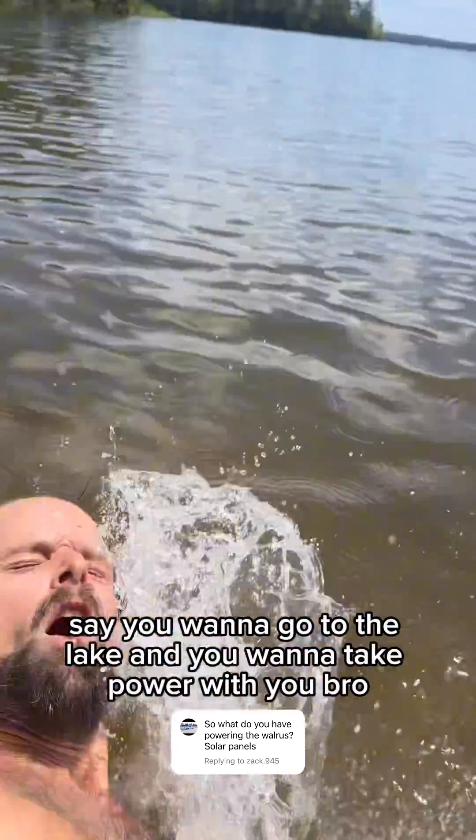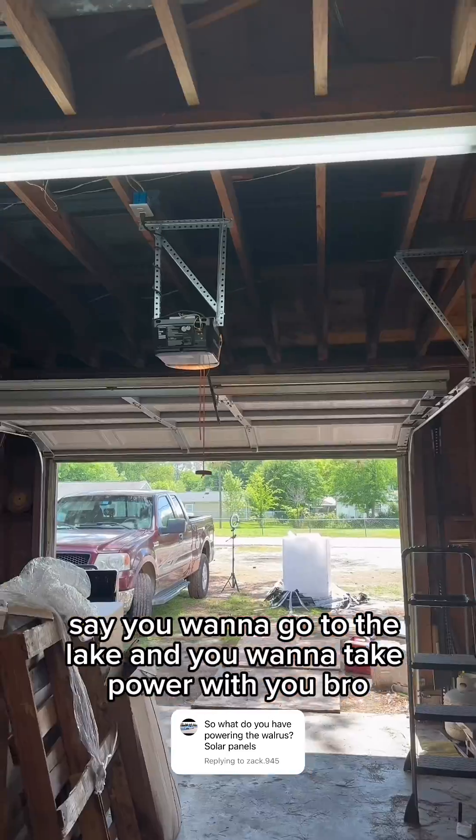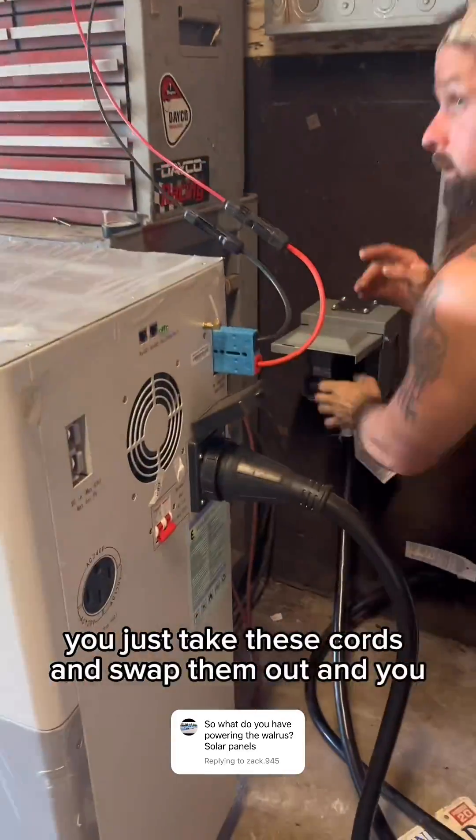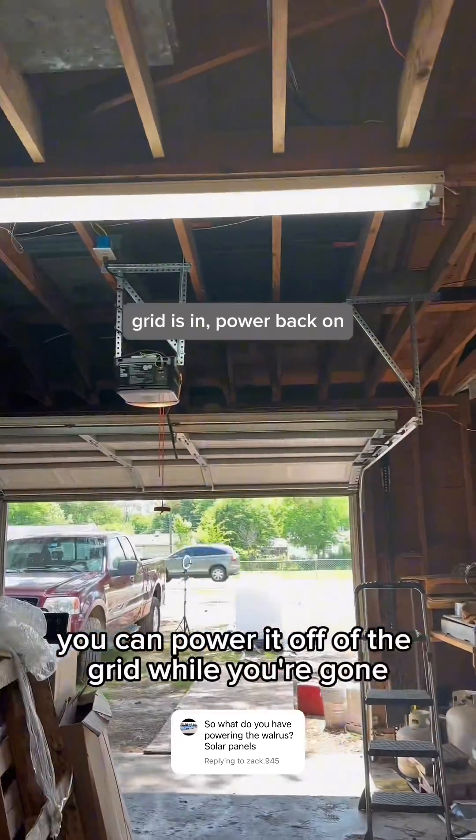Say you want to go to the lake and you want to take power with you — you just take these cords and swap them out, and you can power it off of the grid while you're gone.